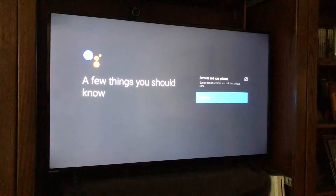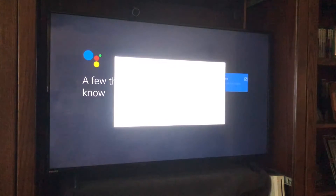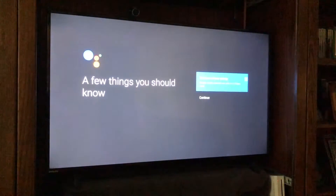At this point you can read about your privacy and how it encrypts your voice and protects you by clicking here. There's also a link there that you can go to for even more detail.